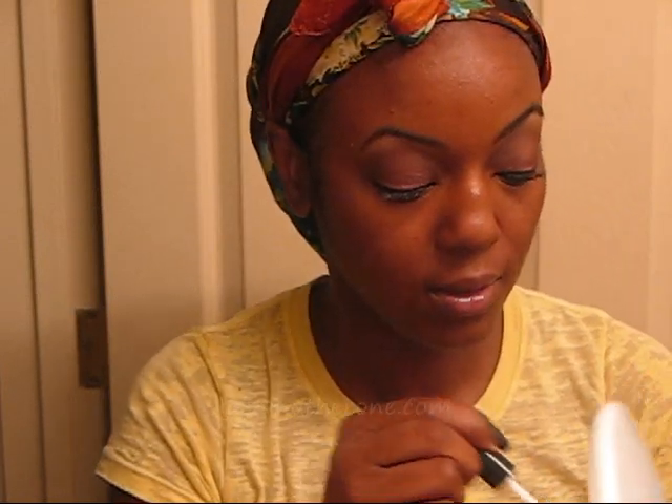I do that and this is what I call fake lashes in a bottle. Usually I let this dry a little bit and then put on Zoom Lash. I'm only going to do one coat for the video, but if you do about three coats and then take a comb brush and comb out your lashes to get the clumps out, it really dramatizes your eyelashes.